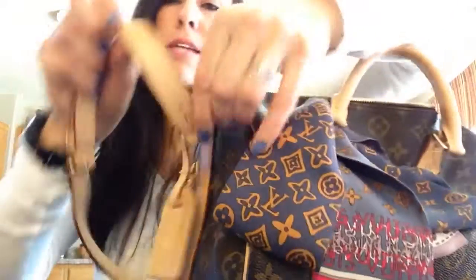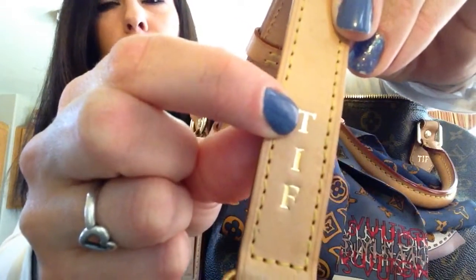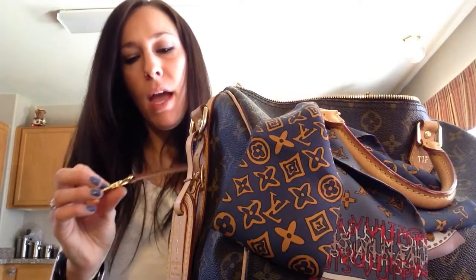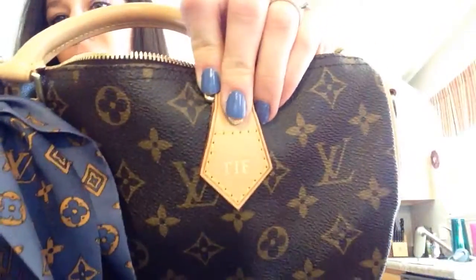I also had my purse hot stamped on the strap. The top initial isn't indented as well as the bottom two. I took it in and they said they don't normally hot stamp that area, but they did it for me. The first time they completely messed it up and gave me a whole new strap, and they said if the top initial comes off they'll replace the strap again. I also had my bag itself hot stamped, and I found a store that does it in-store rather than sending it off, which I really like.